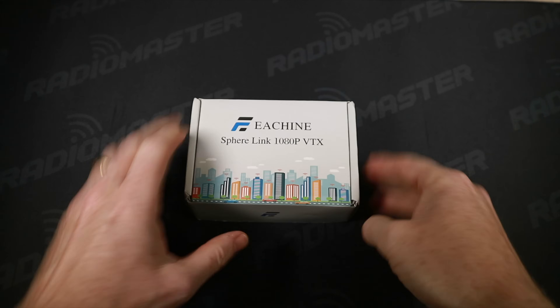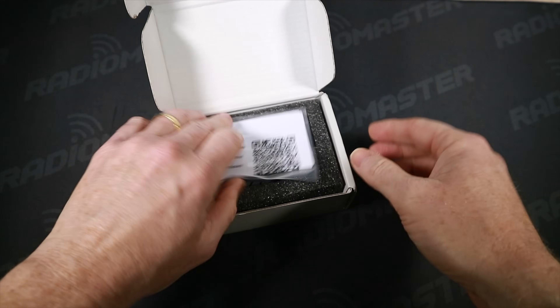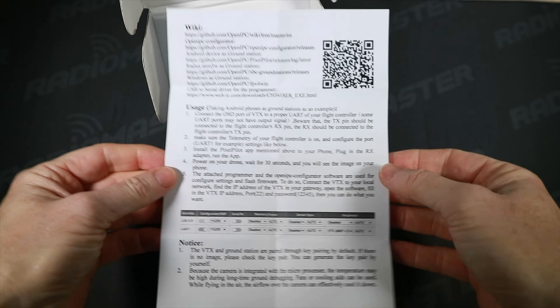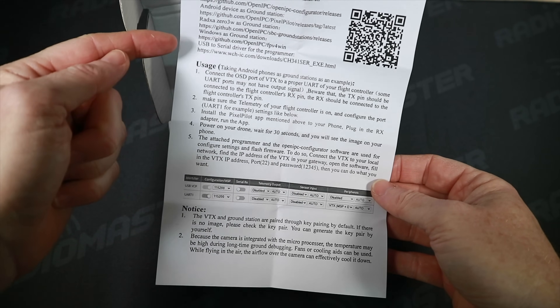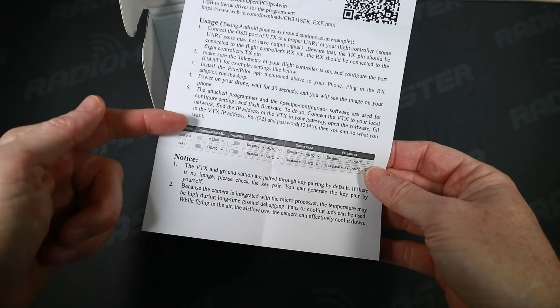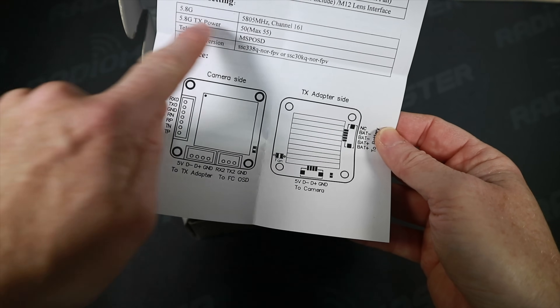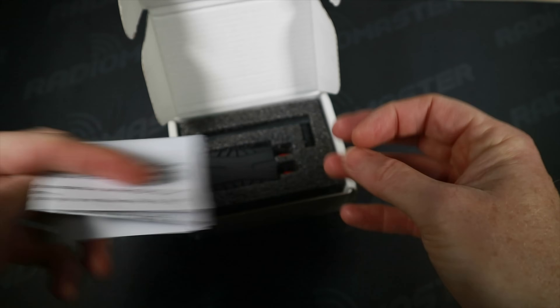Okay, let's do a quick unboxing. In the box we have some instructions and these are actually pretty good — there are lots of links to the OpenIPC wiki and GitHub site. There's general info about how to connect it up if you're using a tablet, some stuff about Betaflight, and importantly we've got the pinouts here which is really useful, along with the default settings. Well done — the most documentation I've ever had.